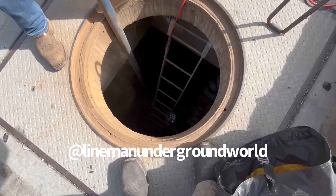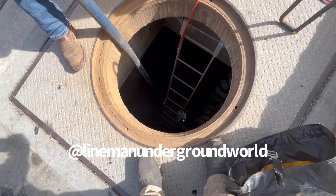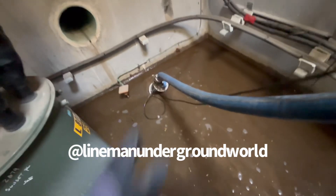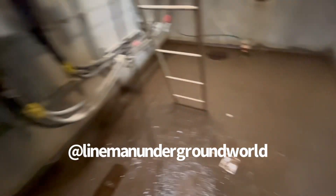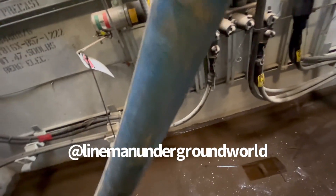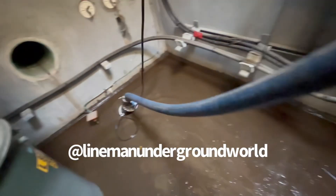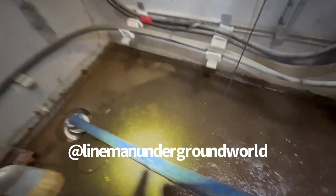Here we go — got all the water out, most of it. We'll move all the water clear up and we're going to be done with this. Take the hook.